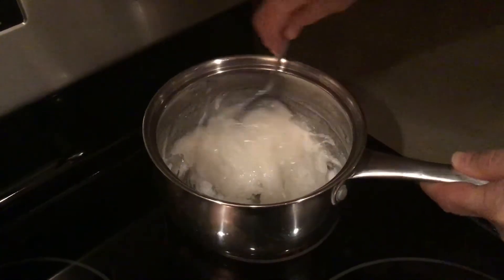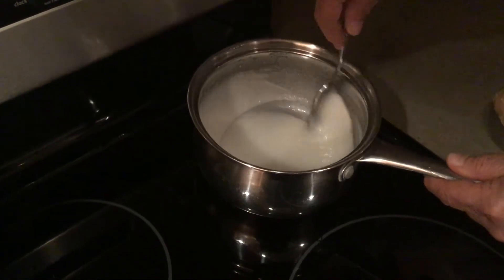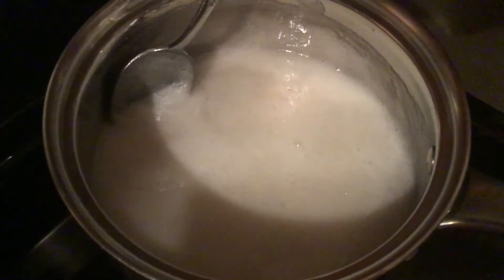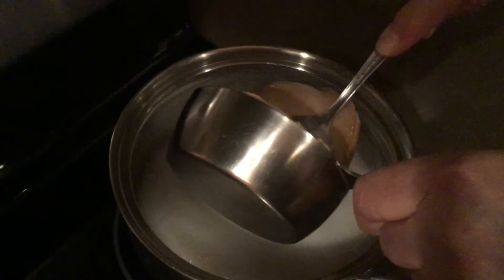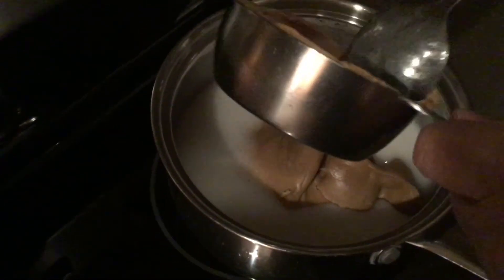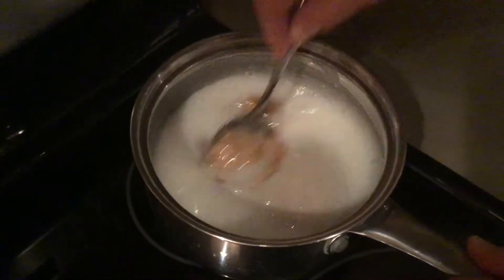Turn the stove on to medium heat. Stir the sugar and corn syrup until the sugar dissolves and it just barely comes to a boil. This is honestly the trickiest part of the whole recipe. If you don't cook it enough it won't stay together well. If you cook it too much it will be hard as a rock and will break your teeth, and no one will want to eat them.